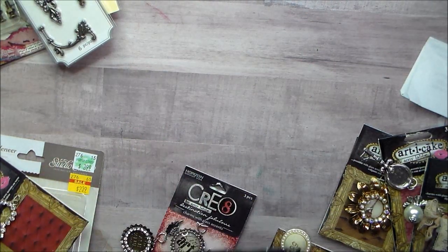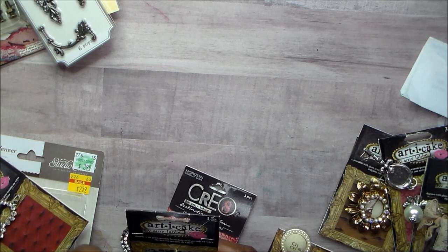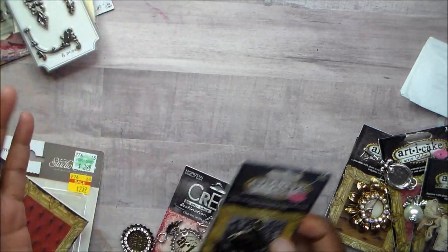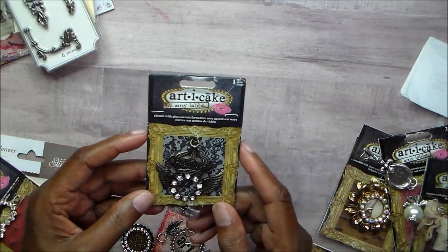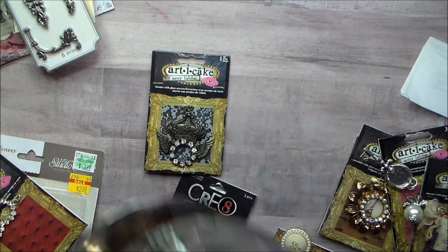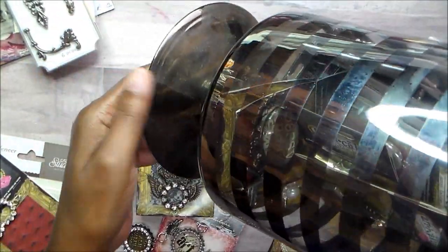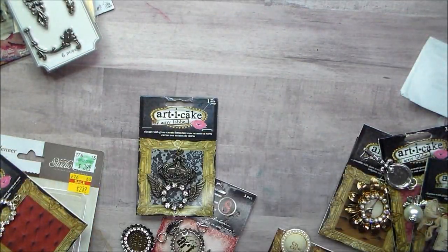Do you remember Arty Cakes? Yes, I was a big collector of Arty Cakes — I loved the look of them. I used some to make key chains for friends, and I used to make dangles to put on larger albums. But I had lots left over, and they are in a vase that I want to use on my dining room table. I love the vase — look at the dust on it! It's been sitting on top of the bookcases, so I want to take everything out of it.